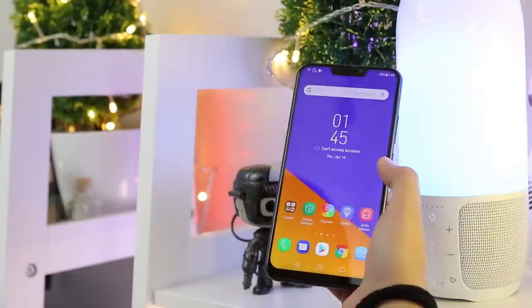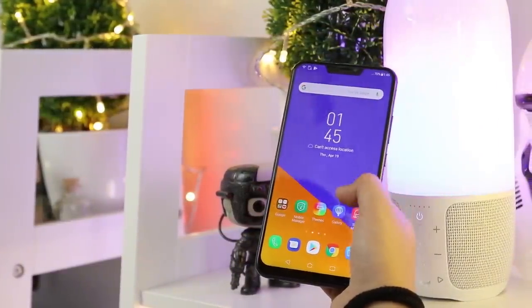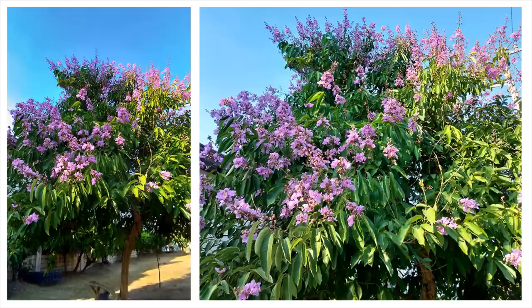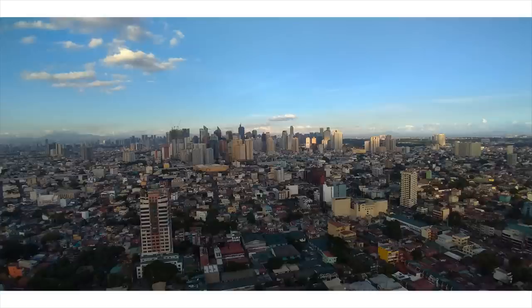It can also have beauty mode, a pro mode, super resolution, and GIF animation features. Just like other smartphones with AI capabilities, it can detect 16 different scenarios when taking photos and adjust its settings for the specific shot the user is taking. The colors of trees and flowers really pop out thanks to the AI-powered cameras. The details are also pretty sharp. Some shots even look like they've been post-processed already, making the photos Instagram-worthy in an instant. The wide-angle mode is a good option especially for landscape photos.